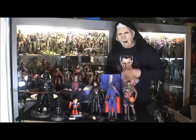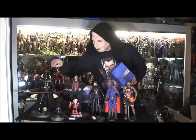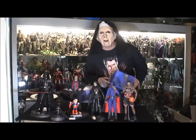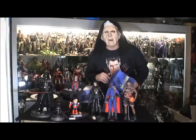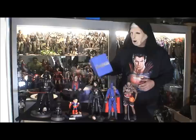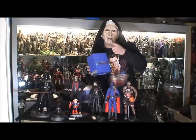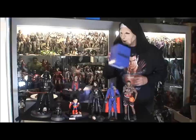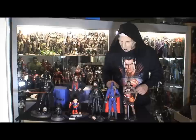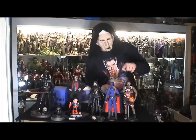Sorry about the lighting, it's not a professional studio. Got the Sideshow Darth Vader — amazing. Managed to steal Hot Toys. The little Superman in the front is actually metal, diecast, made by Hero Cross. I'll be doing a little review on this guy soon. Awesome little Superman — if you love Superman you should have one in your collection.